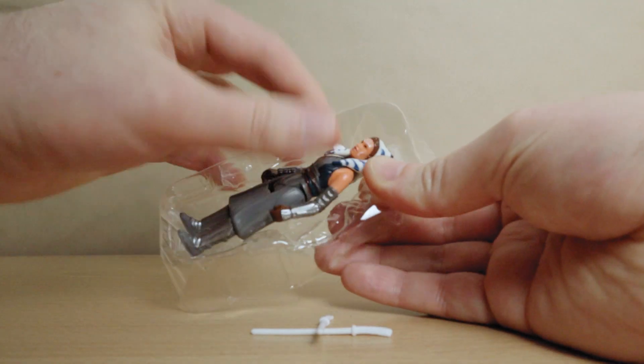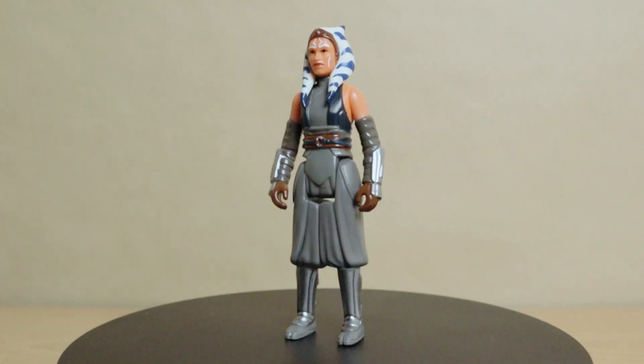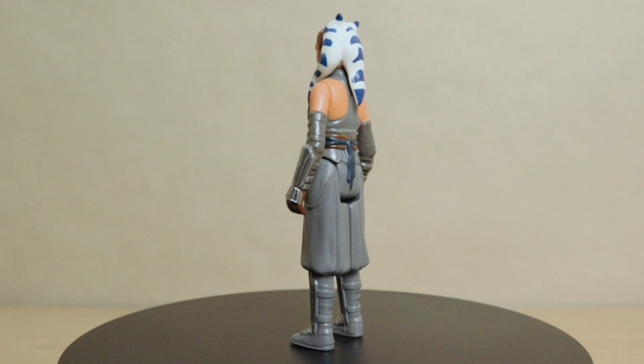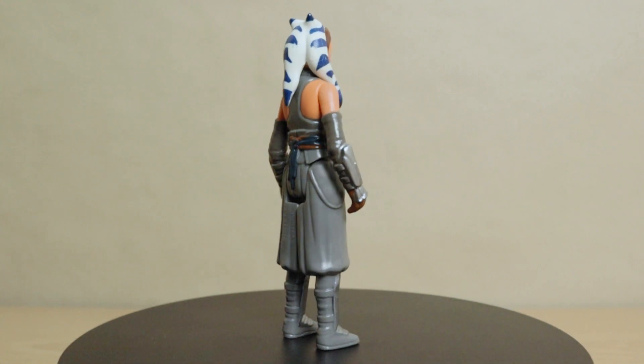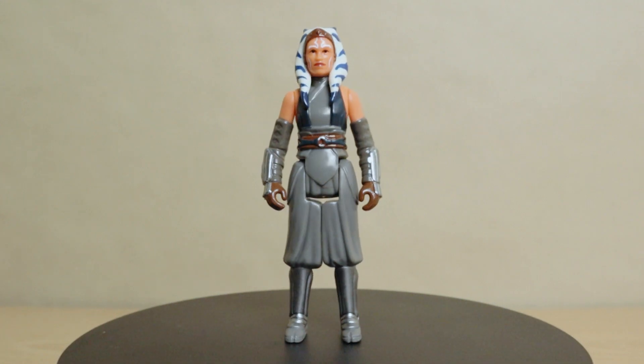Straight up out of the package, the Retro Collection Ahsoka looks very retro indeed. She's got a good neutral stance, pretty much what you would expect for a vintage-style figure. Her orange skin, bright blue and white Leku, and silver armor plates all contrast nicely against the muted blues, greys, and browns of her robes. She's got a striking visage that's very cool, and definitely very Star Wars.